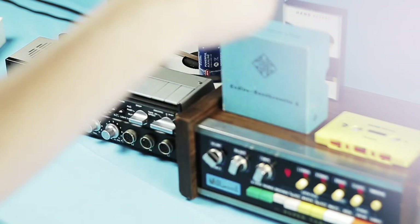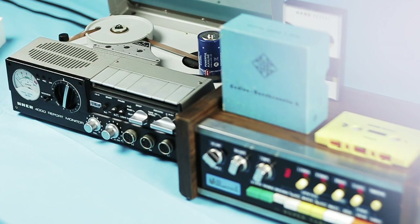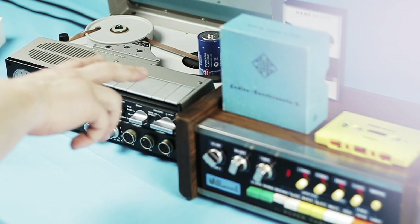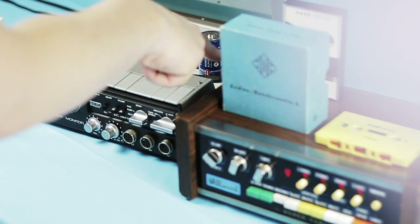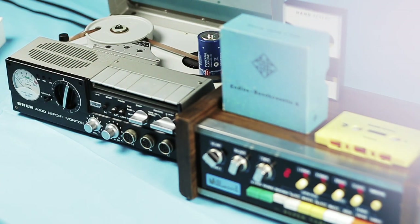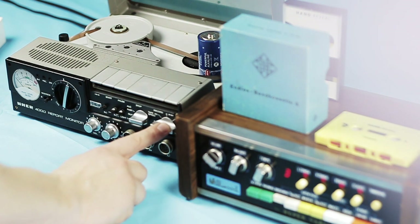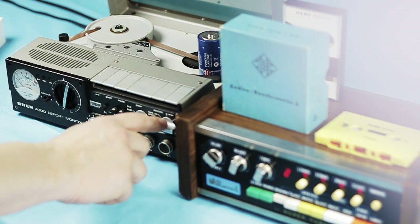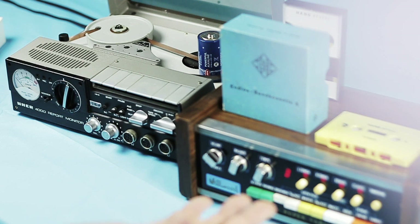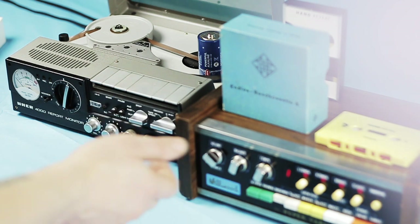I split the signal from the drum computer and set it on track one. Then I send another signal to the UHER to record it, and I also record the monitor output to my DAW. This UHER has four different tape speeds, so it has four various delays.